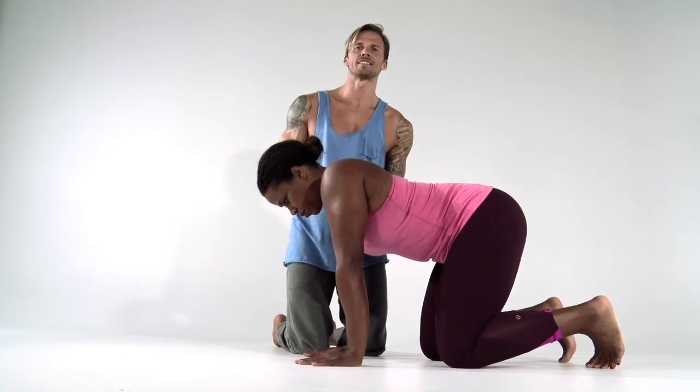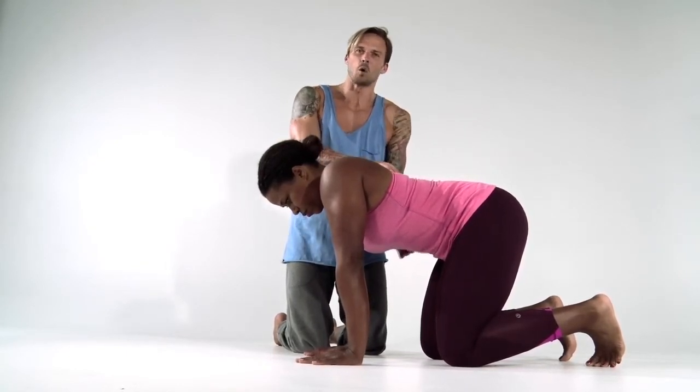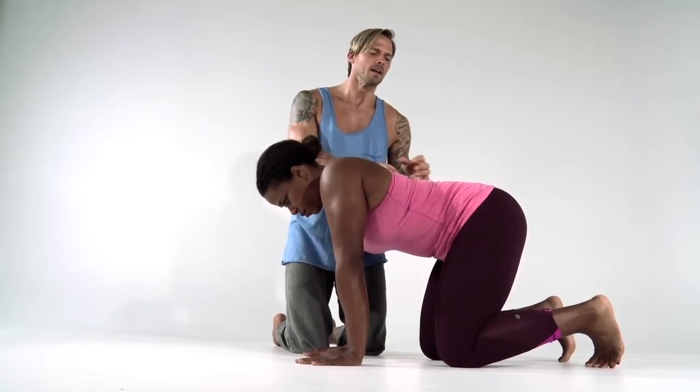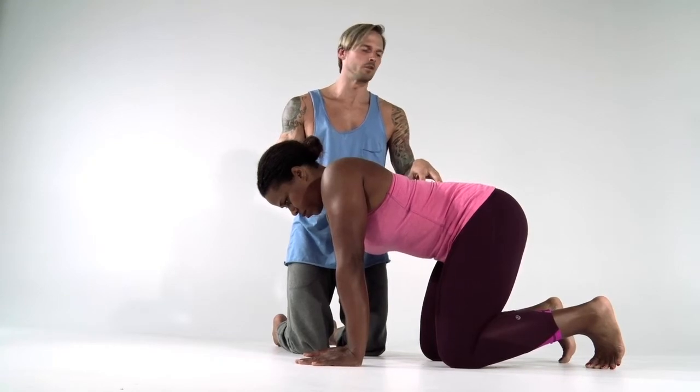We'll ask Kathy to set her abdominal wall. That can either mean drawing in or bracing, almost like you're going to be punched in the stomach. As long as you can maintain a neutral spine, I don't care which technique you use.